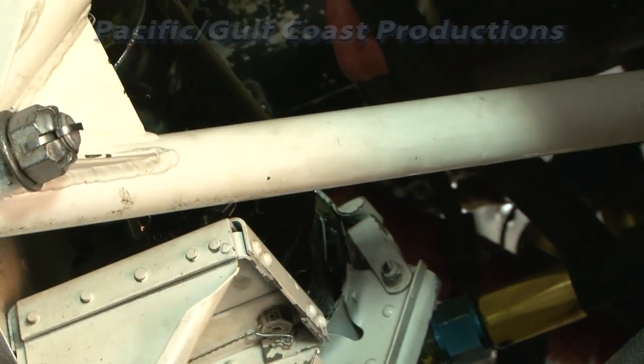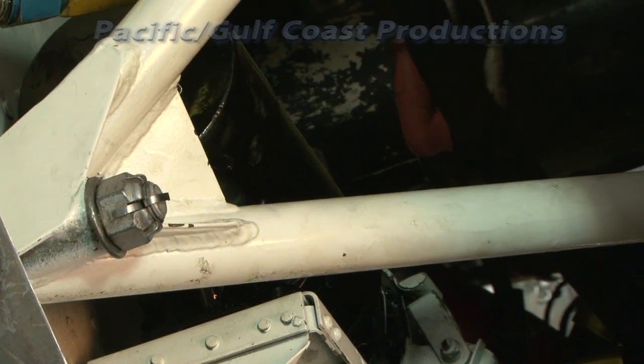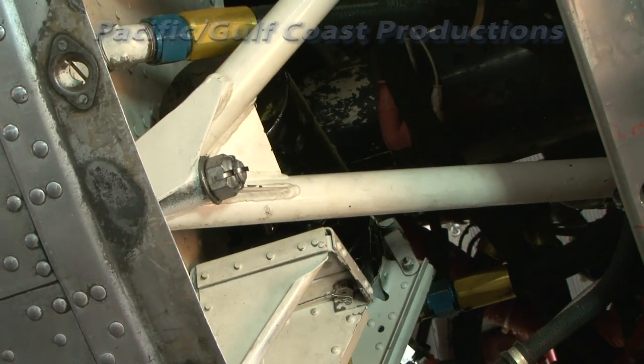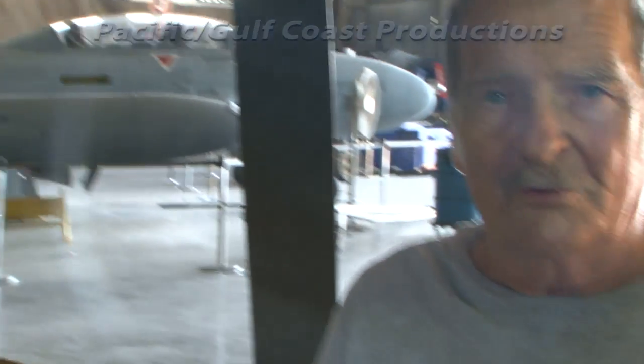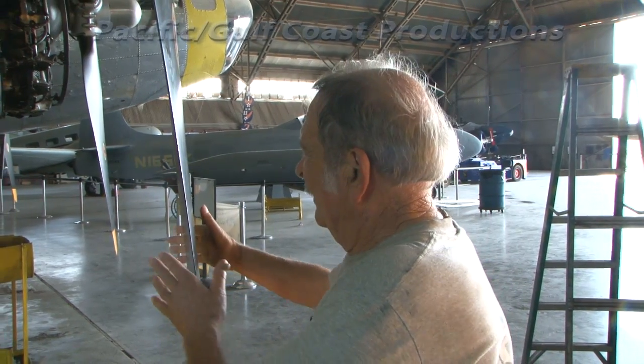The reason for the feathering pump is that if you have an engine failure for any reason, the propeller would continue to windmill and cause the engine to keep turning over, which could be detrimental. By turning the blade leading edge into the wind, it no longer windmills and will no longer turn the engine over — for safety.